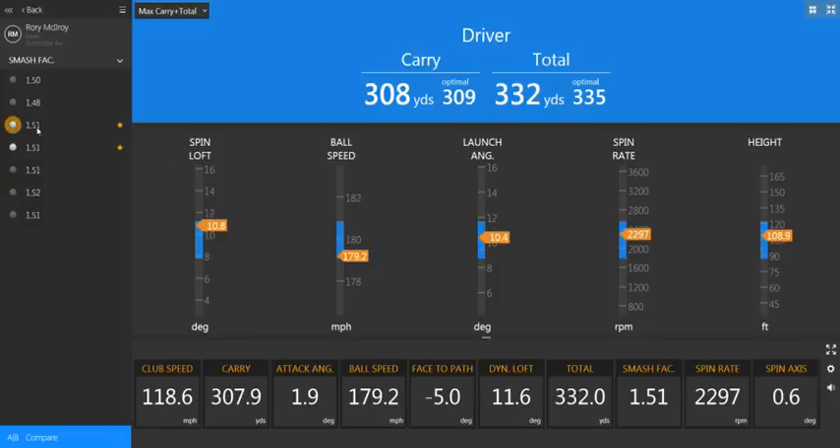If we look at the other shot, which is a slightly heel strike, we can see that despite his club head speed having increased, his ball speed has increased a little bit but not massively. Our spin rate has gone up again, around about 15%. The spin axis is positive 0.6 of a degree — all of these point towards a slightly heel strike.